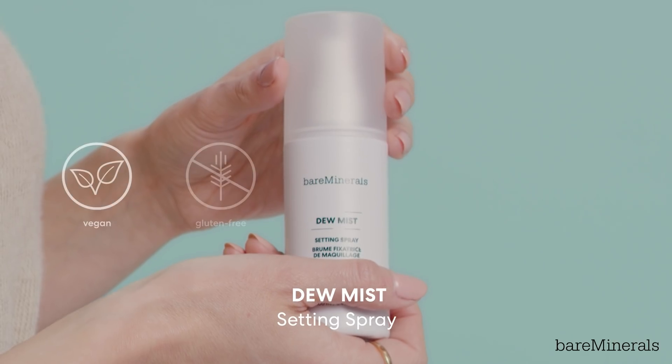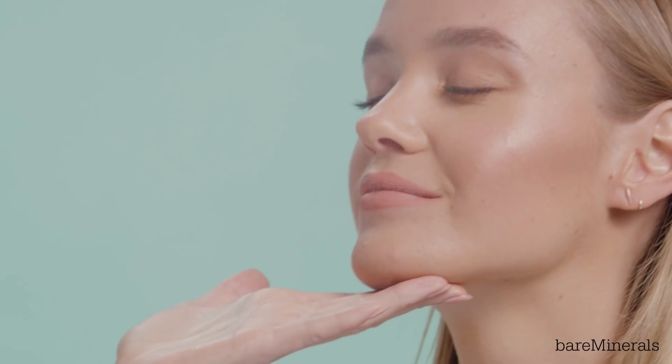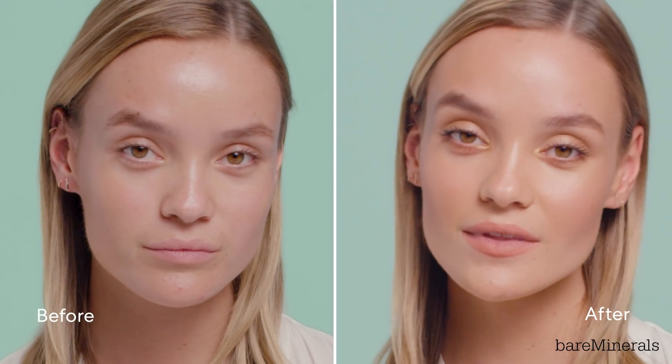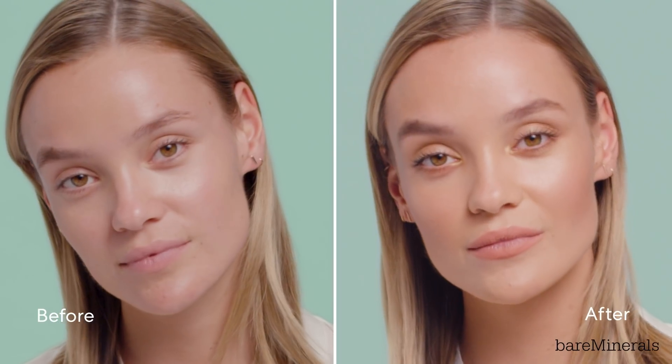Last but not least, the Dew Mist Setting Spray. This is going to set the makeup, hydrate the skin, and refresh the complexion. So close your eyes for me. Just a couple sprays and it gives your skin this really youthful radiant finish. This completes our look for Melissa. You can see it's fresh, it's glowing — I'm just obsessed with it. I hope you guys enjoyed. See you soon.